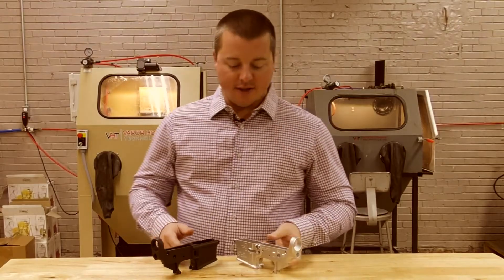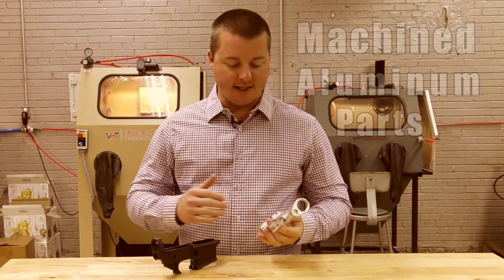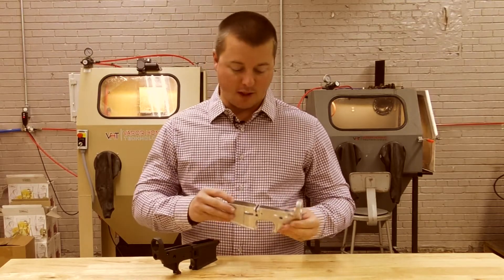Hey guys, John from Vapor Honing Technologies today. What we're going to talk about is machined aluminum parts. Obviously there are a million different examples in the world, specifically for CNC machinists who do some very fantastic work every day.